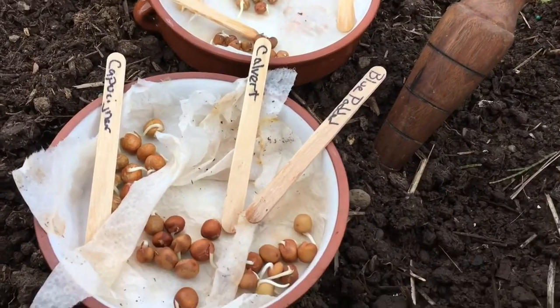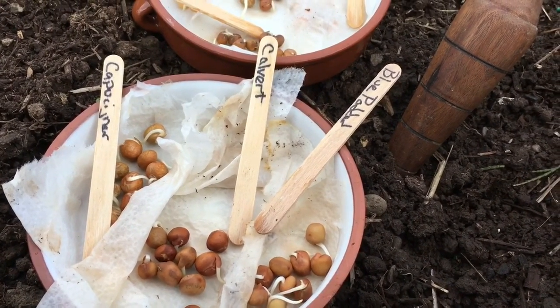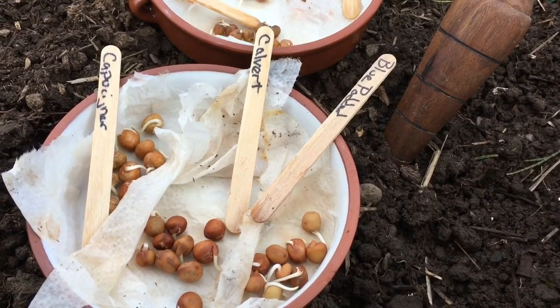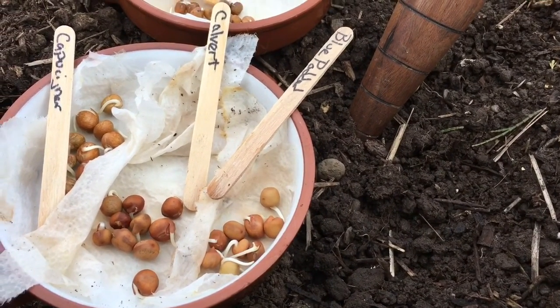A quick review of the different types: here we have the Capuginers, which are supposed to be dated back to like 1300s monks. The Calvares, which I don't know the full history of but are attributed to be pre-1600s. The Blue Podded, also called Blauschwackers, is a Dutch variety also supposed to date back to the 14th–15th century.